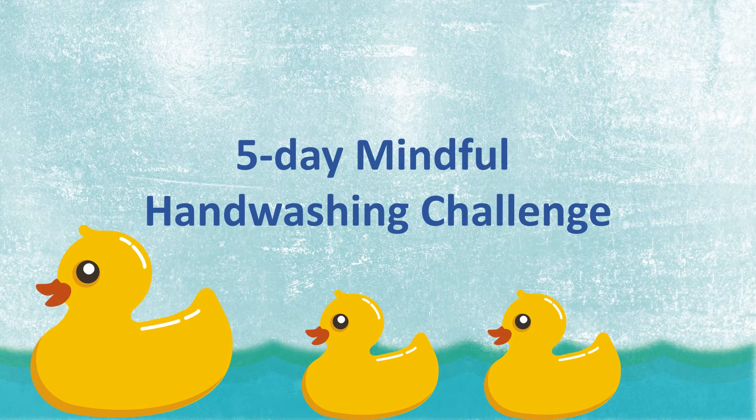Hello boys and girls. I'm sure we all know the importance of washing our hands frequently. I wonder if you know that washing your hands can also be a fun way to calm down? Start this five-day challenge and each day we'll teach you a new method to help you wash your hands mindfully. By the last day, you will be a hand washing expert. Are you ready?